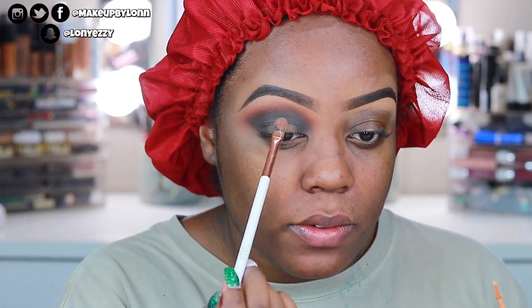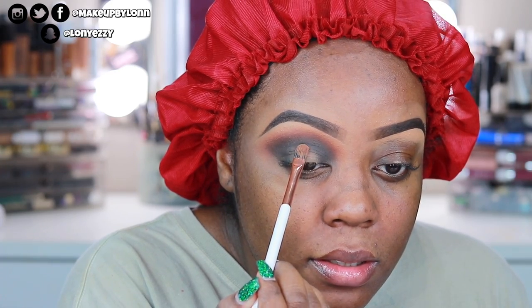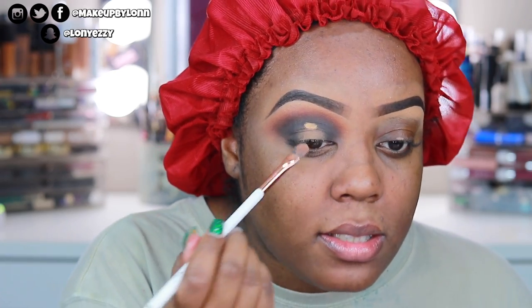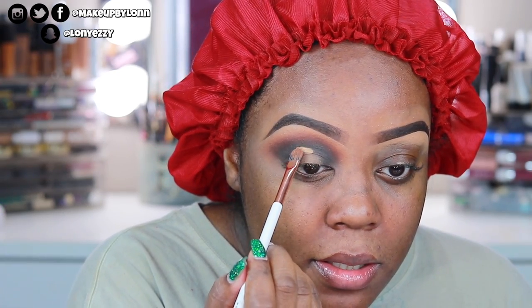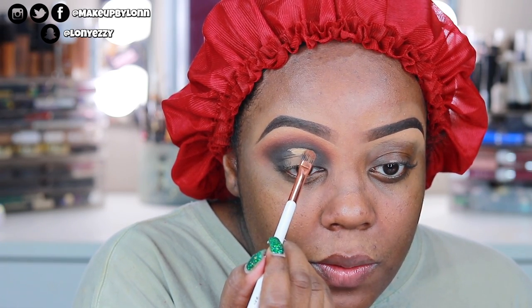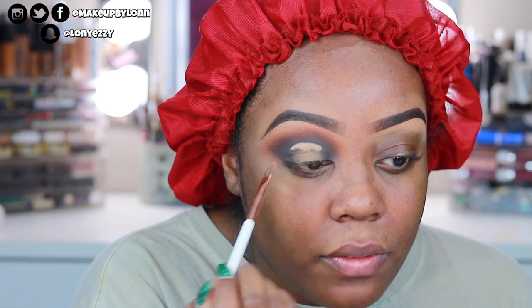Now I'm going to cut out the center — you can kind of see the halo shape. I'm using the Color Pop concealer with a Dose of Colors concealer brush to carve out the center, then apply a couple of shadows to the center of the lid. I've been really liking this Color Pop concealer in the shade D40 — it's a little bit lighter than my actual skin tone.